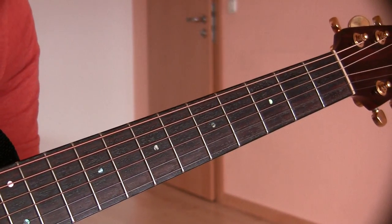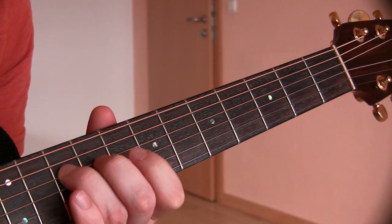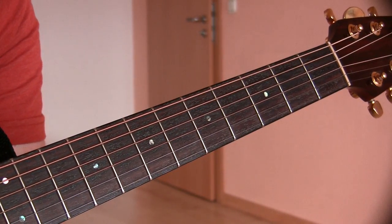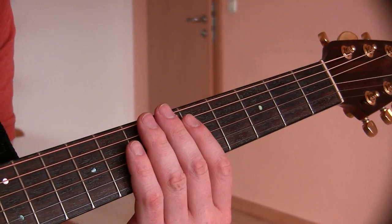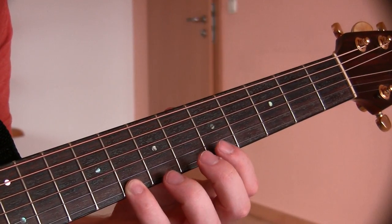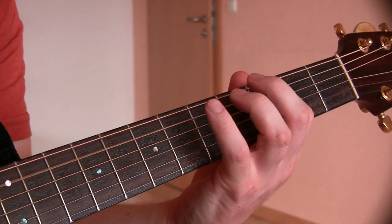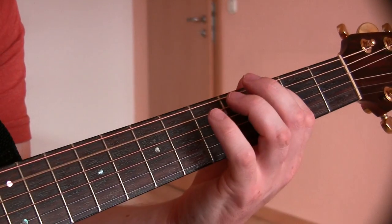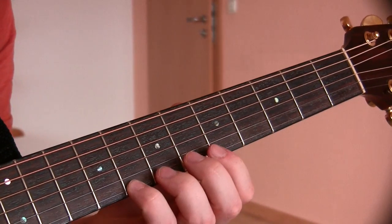That will help you be able to recognize where each note is faster and faster as you go along. For example, here's 45 beats per minute at 4-4.